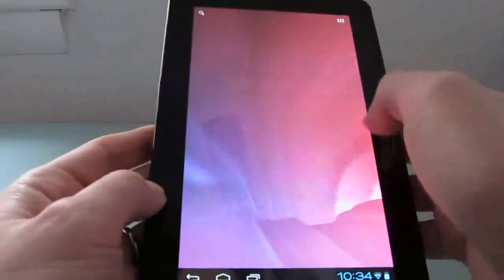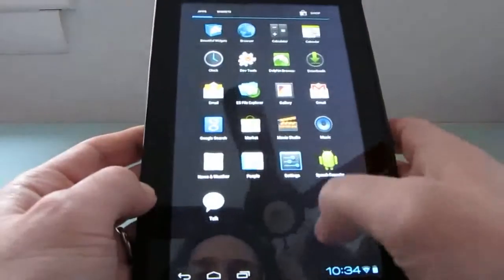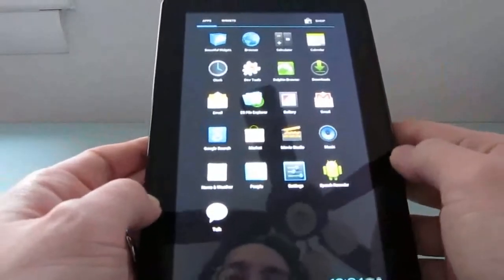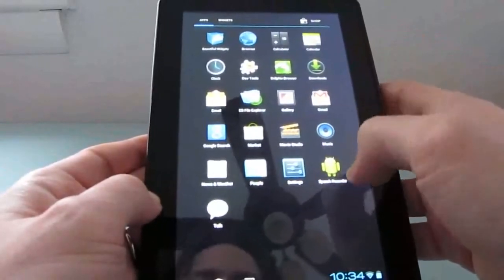As you can see here, it supports widgets and applications on the home screen. Scrolling is pretty good. We can launch other applications. I don't have a lot of apps installed right now, but we can see the ES File Explorer.